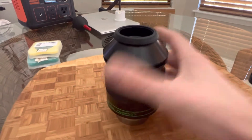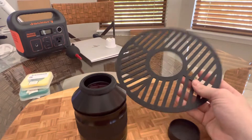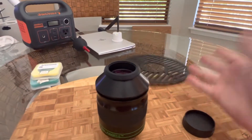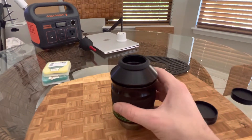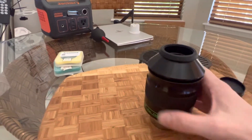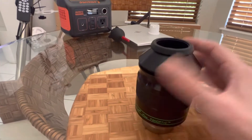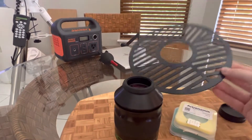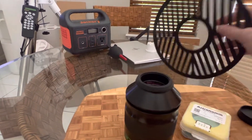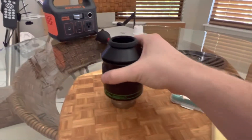One more benefit of using one eyepiece: I only have to focus once. I put this on my scope, put my Bahtinov mask on it, focus it, and I'm pretty much good for the rest of the night. Having it at prime focus is always important in my opinion. You're going to be spending hundreds or even thousands on an eyepiece, so you want to spend a few more dollars to get it in proper focus. Not having to constantly refocus with different eyepieces throughout the evening is definitely a nice advantage.